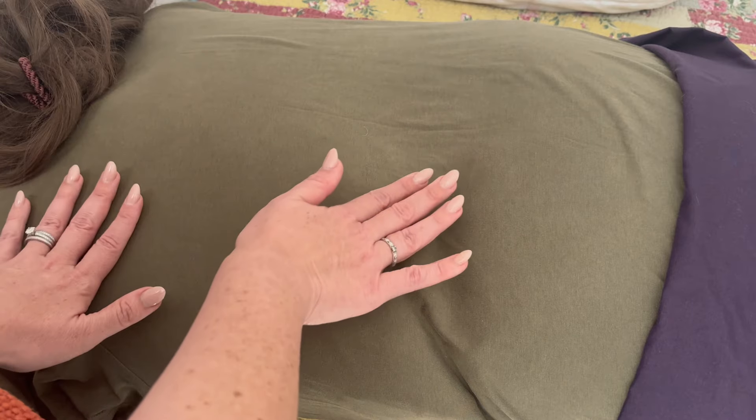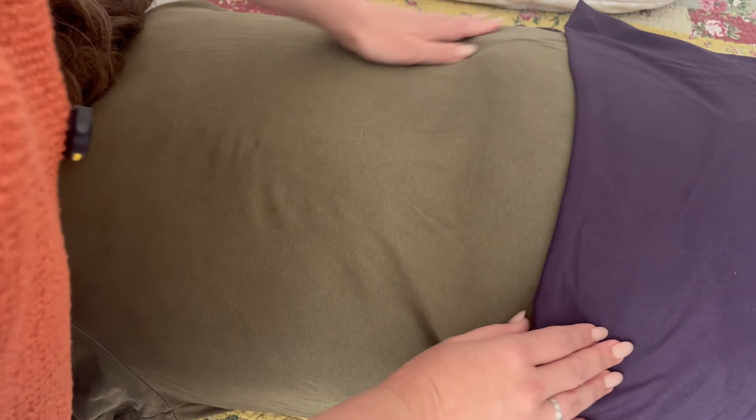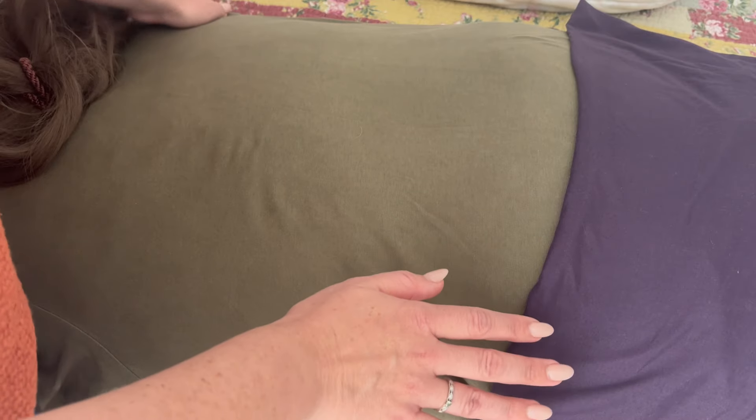I'm going to do a gentle stretch here. I'll be applying pressure to the top left side, with the other hand going to your lower right side — so a gentle stretch. Good. Taking a deep breath through that. You're doing wonderful. And alternating sides — I've got pressure on the right shoulder, the other hand is going to go down to your left hip, and we're going to twist. Here we go — one, two, three, four, five. Great.